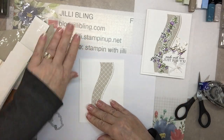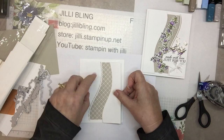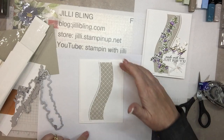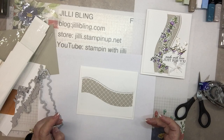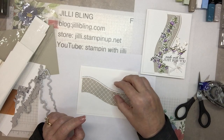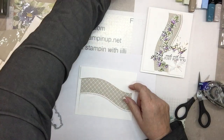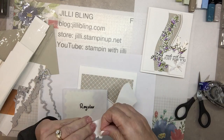I'll put it over just a little bit and run it through. So there's the two pieces. If you think you ran through the wrong side, that's okay — you could just flip it over. I'm going to try flipping these over because I want the words down here. Okay, for this piece, let's use dimensionals and attach these two white die-cut pieces.